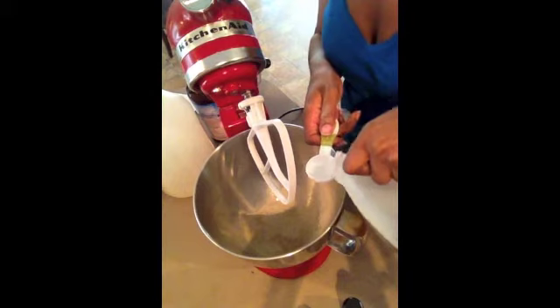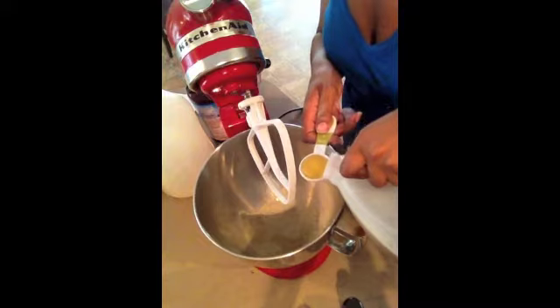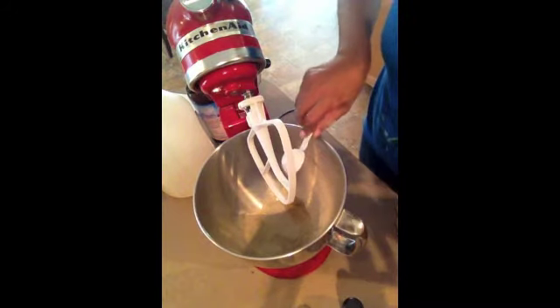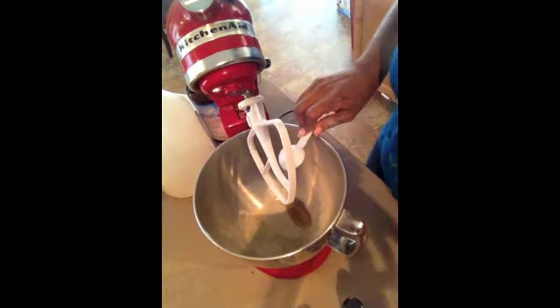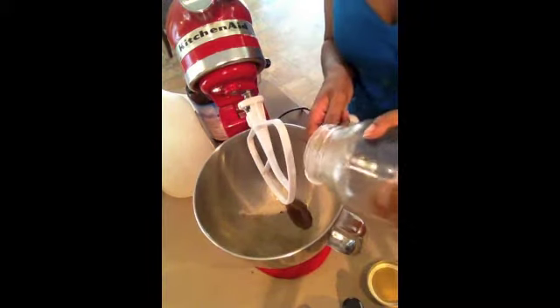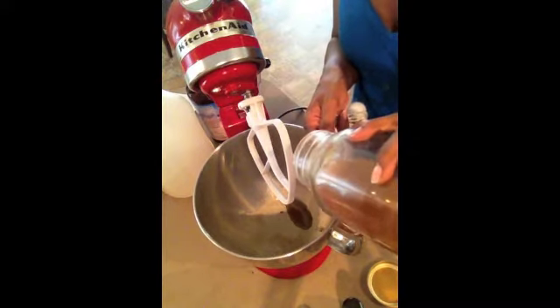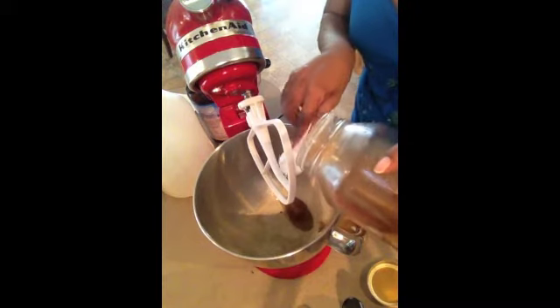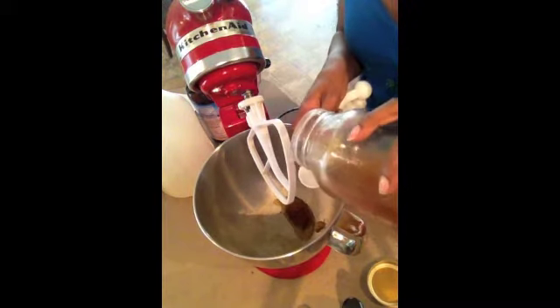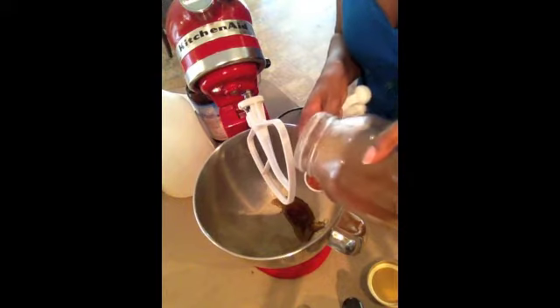Use one tablespoon of castor oil. Add three tablespoons of honey. If you don't have honey, you can also use vegetable glycerin — I would use one to two tablespoons of that.